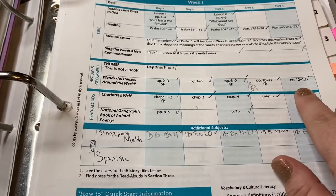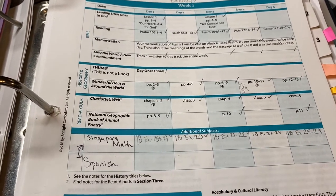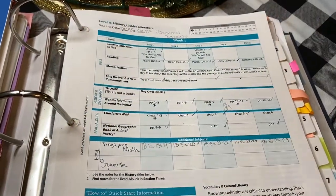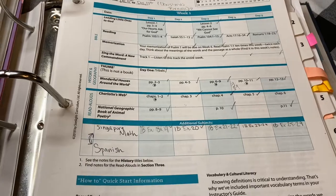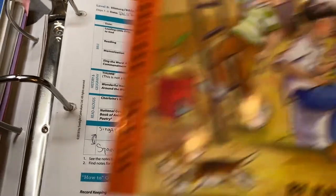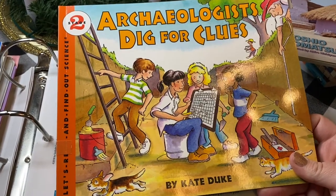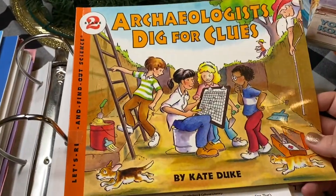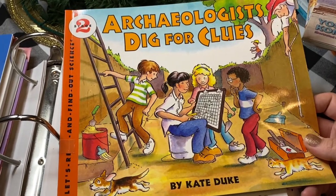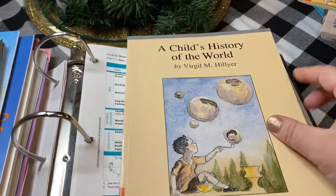Now I want to show you what other books were used because it's hard to see what the rest of the year looks like. This is not everything, but this is just what we actually used for our second grade year. This is Archeologist Dig for Clues — this came with it and we actually did this before we dug into the history. We started with some cultural learning, then moved on to learning about what archeologists do and what history is, which was really cool. Then we started digging into books and really covered Egypt, Mesopotamia, and a lot of the ancient cultures in that area.